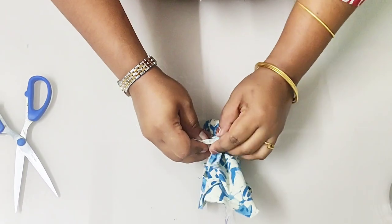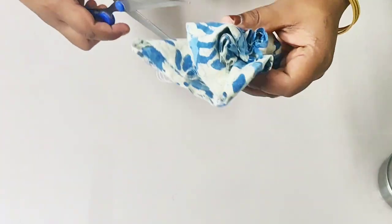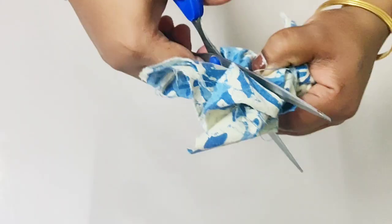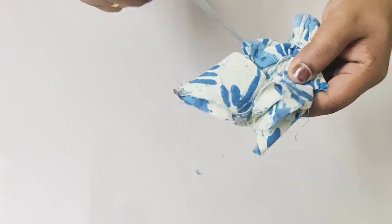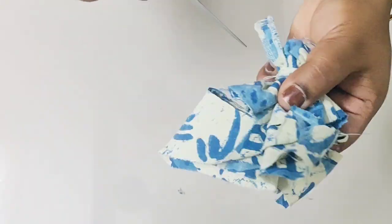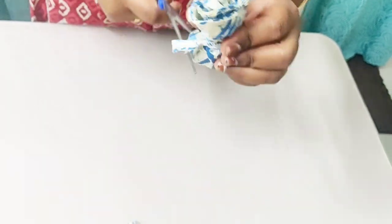Make sure you tie it very tightly. Now you need to trim out all this excess cloth. Make sure you leave enough space so that you can hold it easily for greasing — do not trim too much. Lastly, trim the string. Your potley is almost ready.